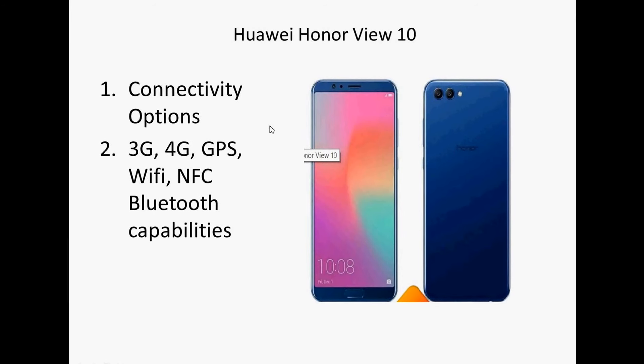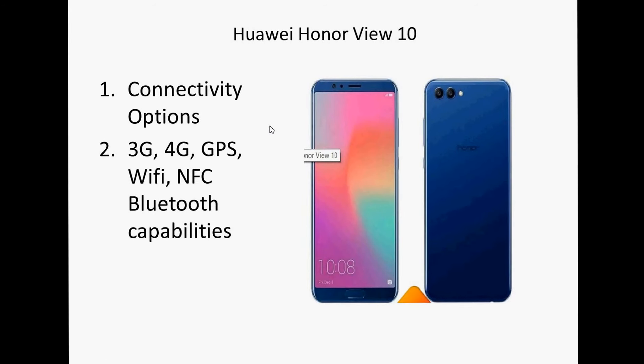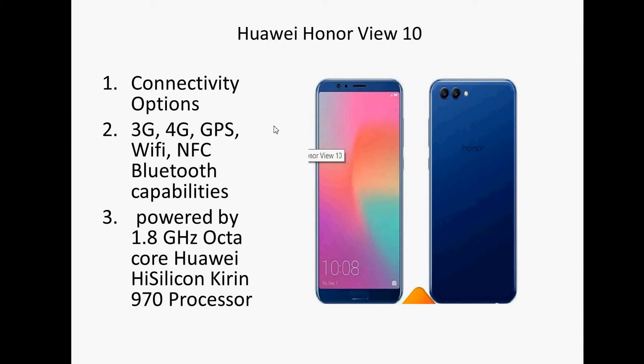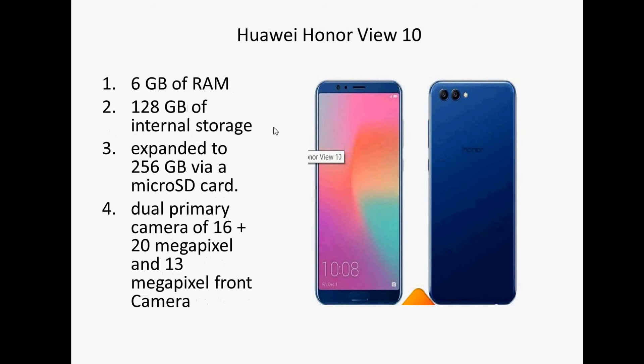If we talk about its processor, it is a 1.8 gigahertz octa-core processor — the HiSilicon Kirin 970. It also comes with 6 GB of RAM.